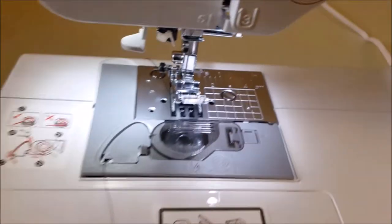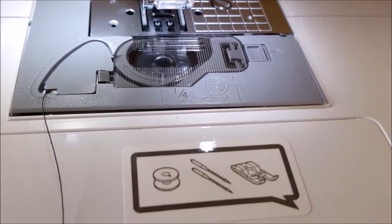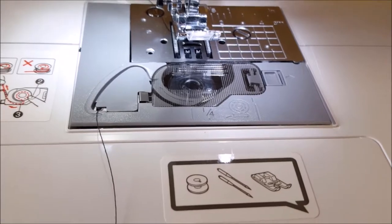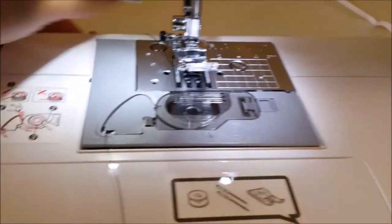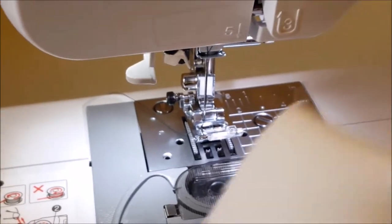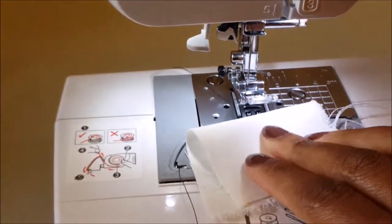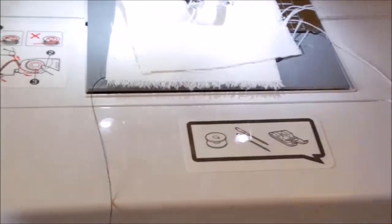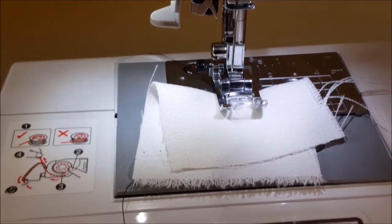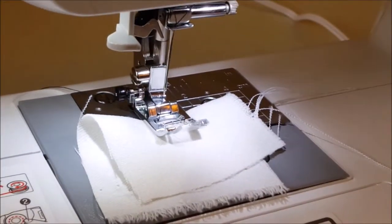I think I've done everything I need to do, because it says after I replace the bobbin cover I can begin sewing without drawing the bobbin thread. I don't know — what if I mess this up? Let's just do this. Okay, here's my piece of fabric.